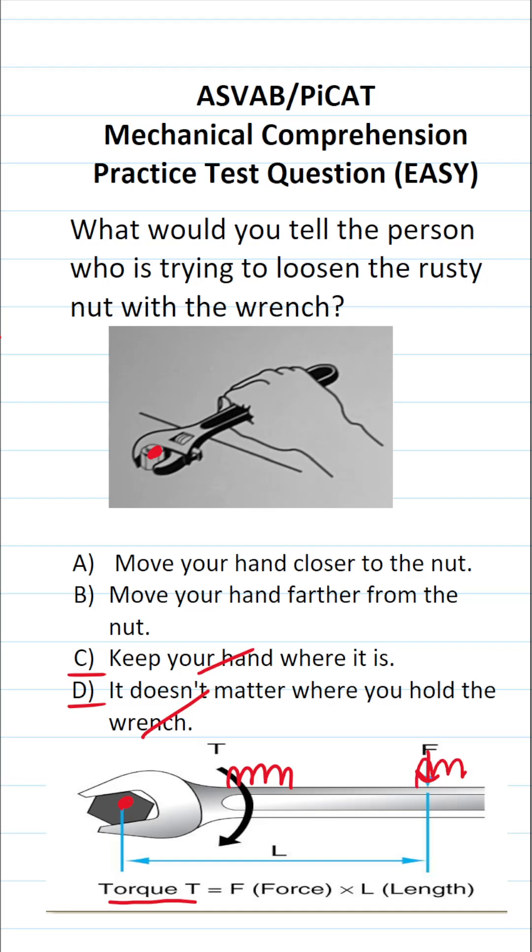The farther your hand is from the nut, the more torque you're going to be able to supply, and the more likely you are to loosen that nut. So in other words, you would tell this person that in order to put more torque on the rusty nut, you want to move your hand farther from the nut — it's going to increase your torque.